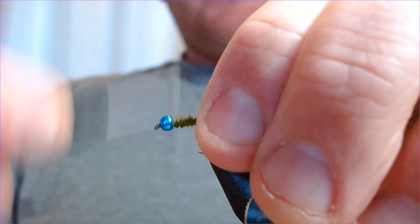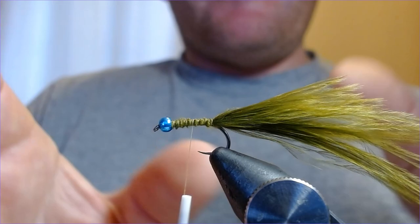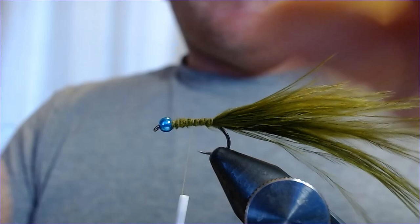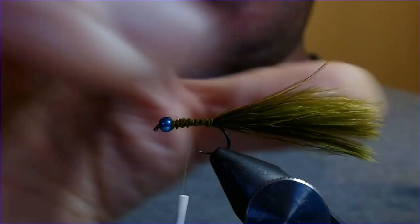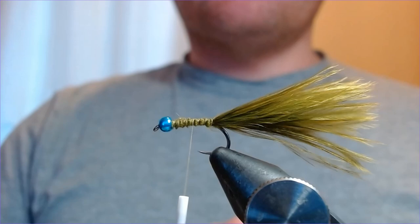Wind it down, back up again, nice and securely. At this stage I like to determine the length of the tail. It's not a massive fly, so I'm going to pinch this off — maybe about two inches of marabou — just enough to give it a bit of movement. Always pinch marabou, never cut it; it gives a much nicer effect at the tail.